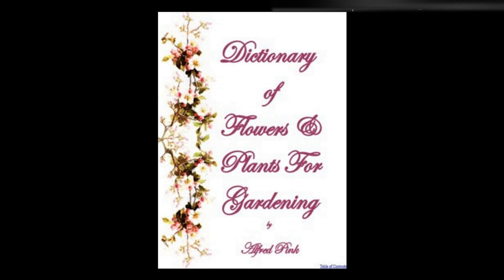Smilax — A greenhouse climbing plant that is admired for its foliage rather than its bloom. A mixture of peat and loam or leaf mold and sandy loam suits it. Train the shoots up string, and freely water the plant in summer; during the autumn and winter it does not need much moisture. Keep the temperature of the house up to 60 degrees throughout the winter. It is readily increased by cuttings. It flowers in July. Fine for table decoration. Height: 4 feet.